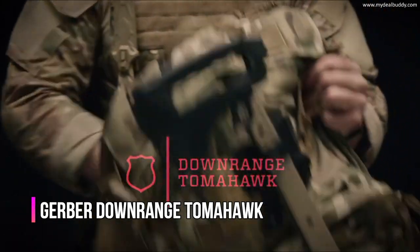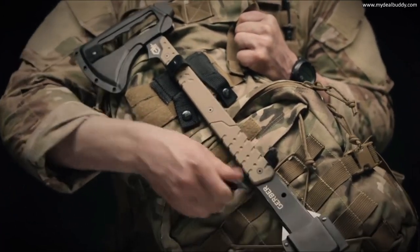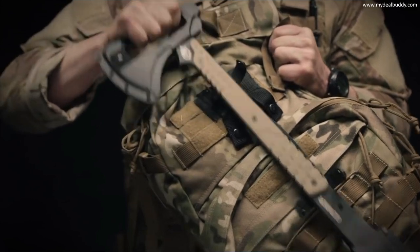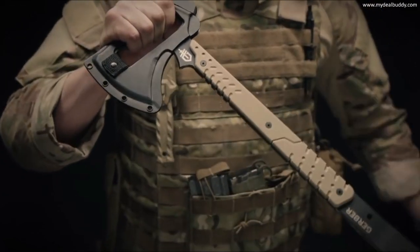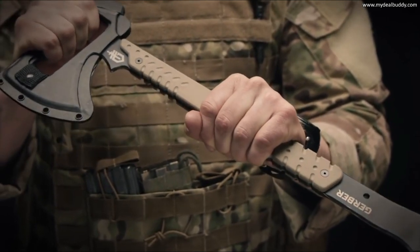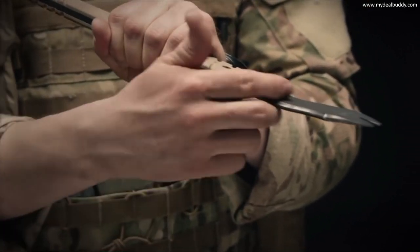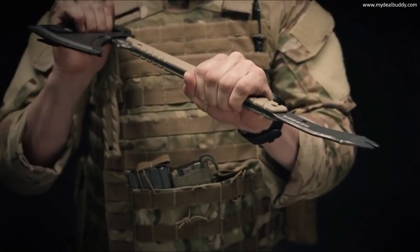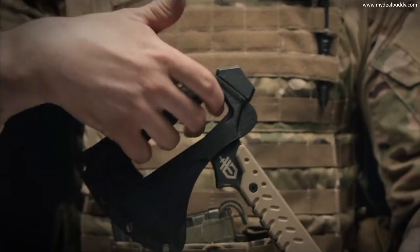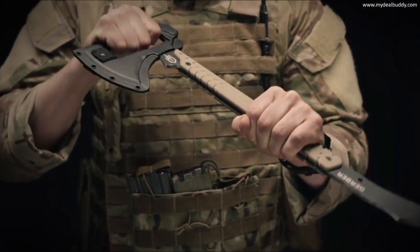This is the Gerber Downrange Tomahawk. It comes with a low-profile MOLLE sheath that can fit on just about anything, and easy release snaps let you get at the tomahawk in no time. The Downrange Tomahawk has three primary breaching functions. The first is a pry bar with a cant in the head to allow maximum leverage. Up top on the axe head, you have an integrated prying handle, giving you positive control during prying.